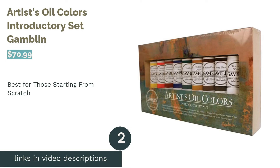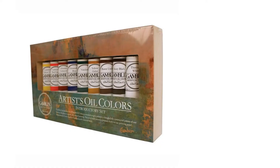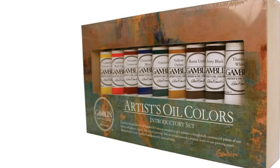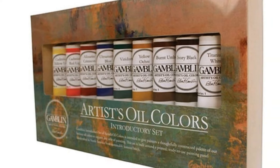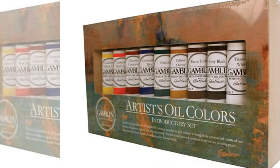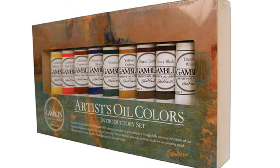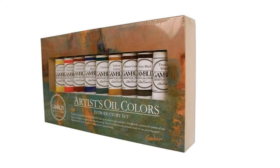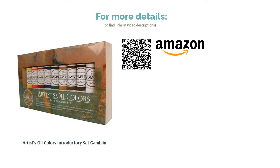The second product is the Gamblin Artists Oil Colors Introductory Set. Pros: includes nine common colors useful to almost any painter, mid-grade paints much better than cheap sets, and comes with a pre-primed birch panel. Cons: tubes are all the same size, so you may want to buy extra white, and it includes black which some may not need. Reviewers say the Gamblin colors are smooth, creamy, and highly pigmented, with a good balance of cool and warm colors for versatile mixing.